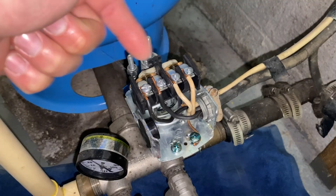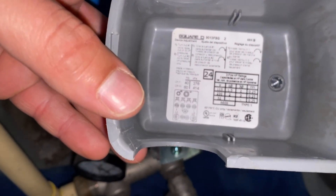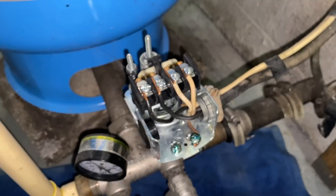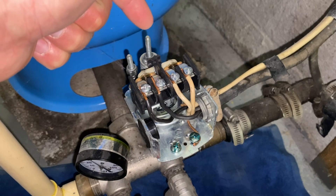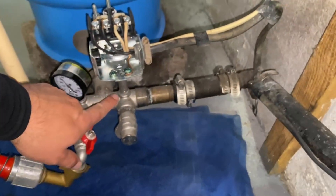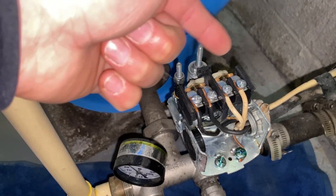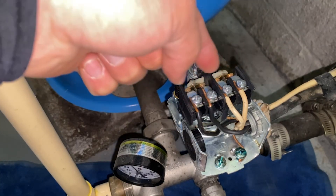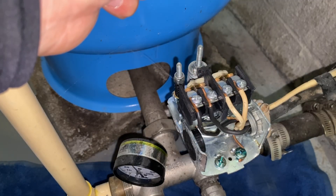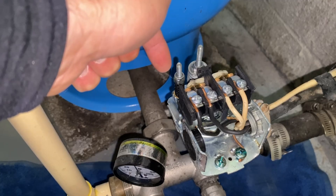Let's take a look at our pressure switch. Inside we're going to see two springs, some contact plates, and electrical wires. On the cover we'll see what the pressure is supposed to be — this is a 40/60 switch, meaning 40 PSI the pump turns on, 60 PSI the pump turns off. This spring right here is what's going to turn the pump on and off. Underneath there's a little stem that the water will flow through, touching that spring. The spring is calibrated so that when pressure drops to 40 PSI it will push these contact plates into place. When it gets to 60 PSI you'll hear an audible click and those contact plates will disengage.